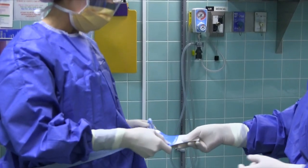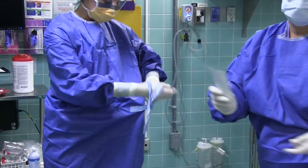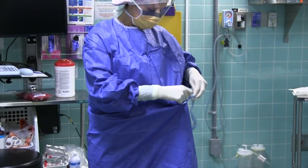Hand the string with the cardboard to the scrub nurse or any member of the sterile team, as well as a circulating nurse. Hold the other string in your left hand and turn counterclockwise. Tie the strings. Remember, the ends of the strings are not sterile.